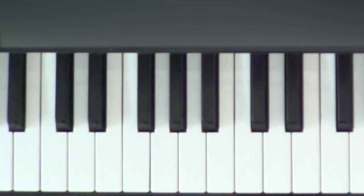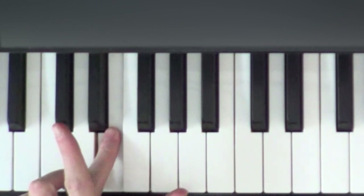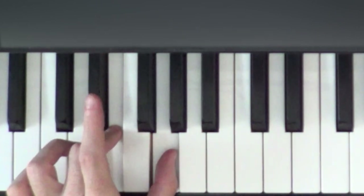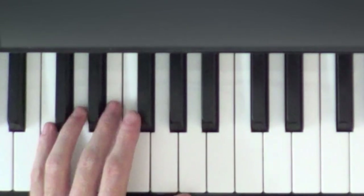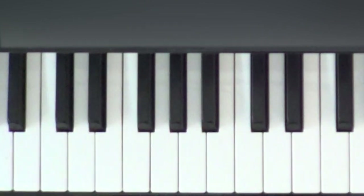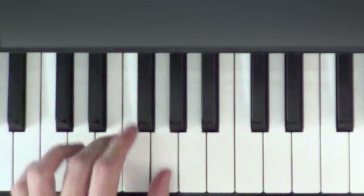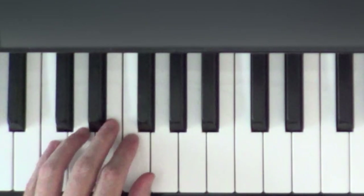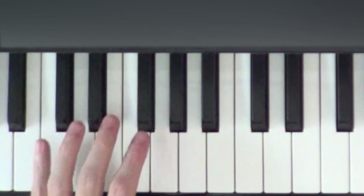We're going to play that C with our pinky, or finger number five. After playing that C with our pinky, we are then going to play an E with finger three and a G with finger one. So we're going to play C, then E and G.